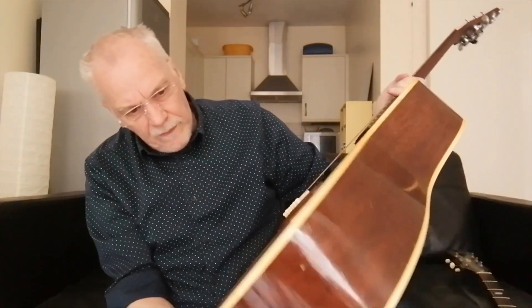I've had this guitar for a very long time and I've thought about selling it before, but I'd be stupid to. It's a really, really good guitar.